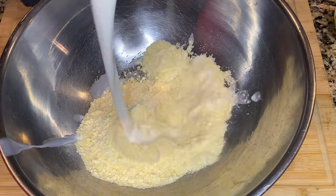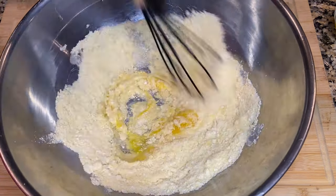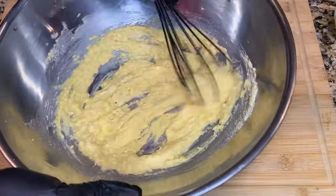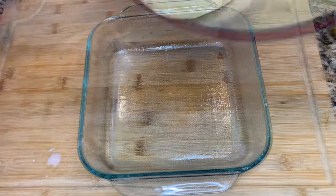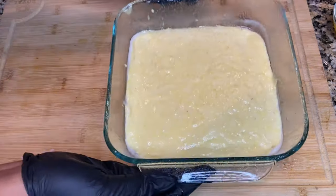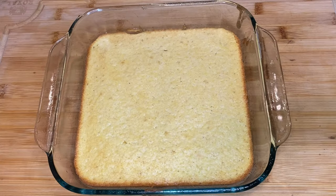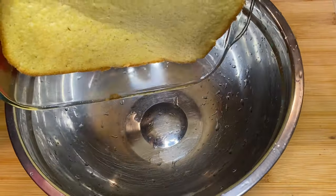Next we're going to move on to our cornbread, which is the foundation of dressing or stuffing. To stick to our $50 budget, buying all those individual ingredients like flour and cornmeal might be out of budget. So we're going to use a Jiffy cornbread mix to get the same results.